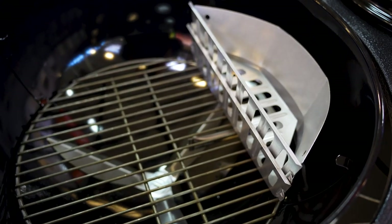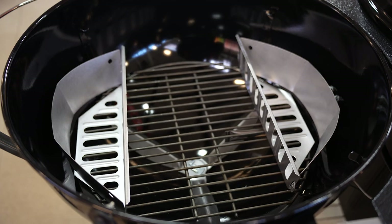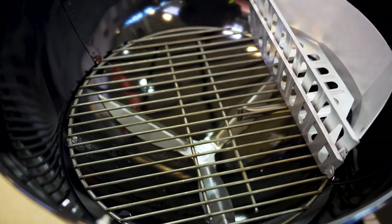Included with this kettle, you're going to get two of the Weber char baskets. The great thing about the char baskets is now I can set my charcoal up on both sides, allowing me to do indirect cooking, or take those baskets out and put them right in the center for direct cooking.